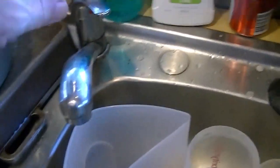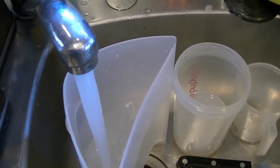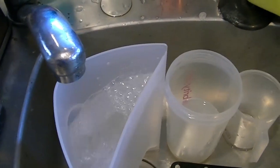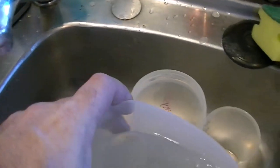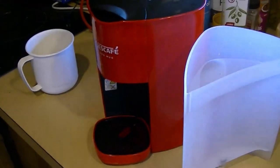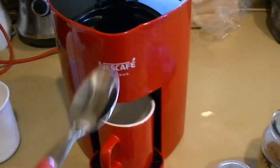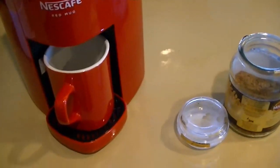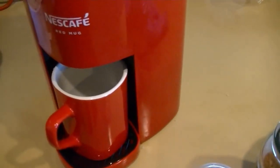Fill it back up. Get it back in the unit and we'll see how this thing goes making a cup of coffee. Now, you're supposed to use Nescafe, but I don't have Nescafe — I've got Mekona — so I'm going to put in two heaped teaspoons, put the milk in, and we'll see what happens.